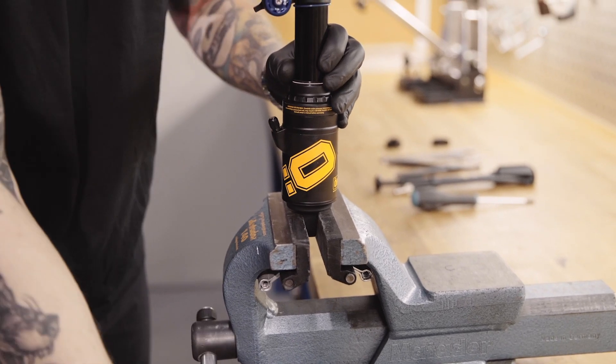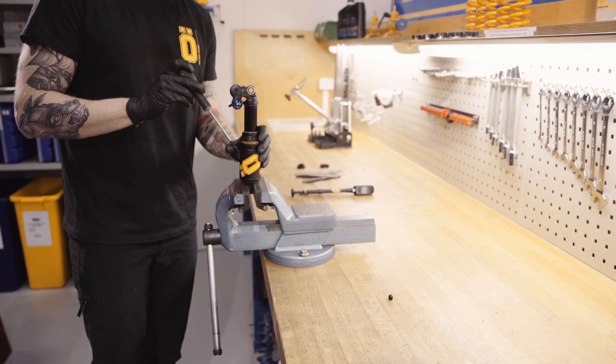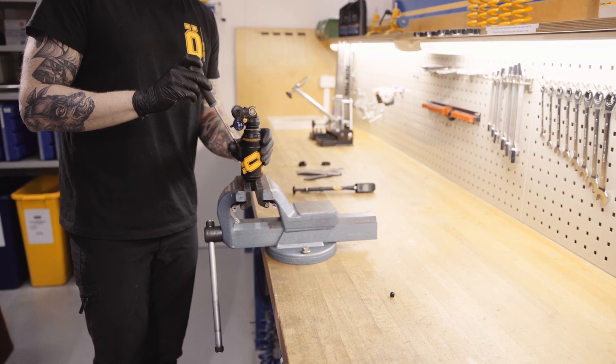Carefully clamp the end eye into a vise. Release the air from the shock, and make sure that it is empty to avoid damaging the shock or yourself.